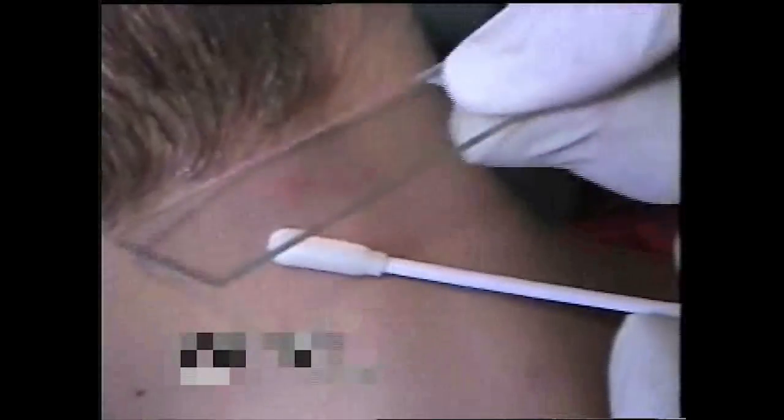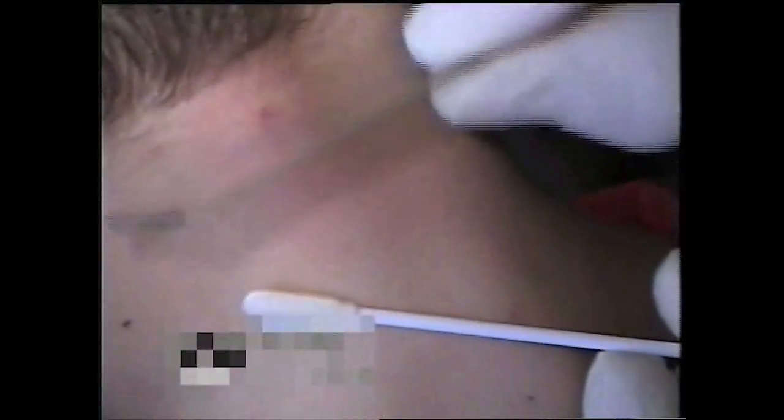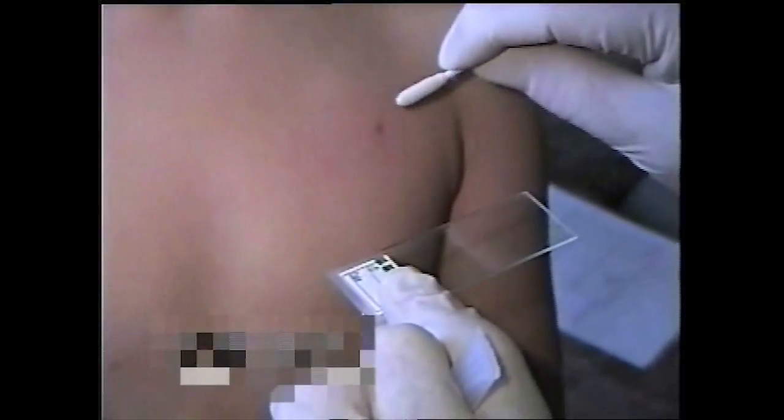To ensure an adequate amount of skin cells is collected, particularly with maculopapular lesions, we recommend also using the swab to wipe the skin cells off the edge of the slide used to scrape the lesion.